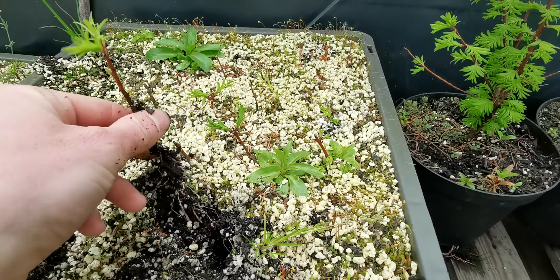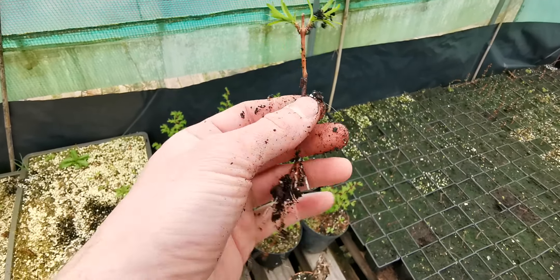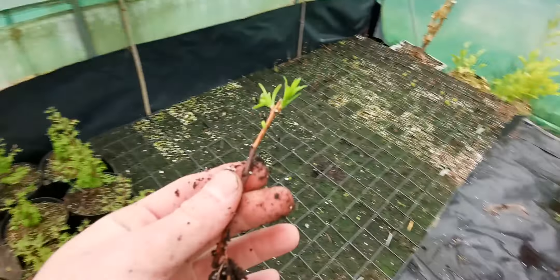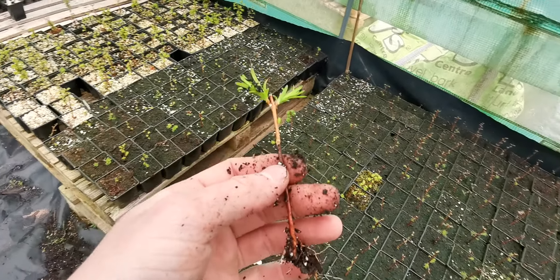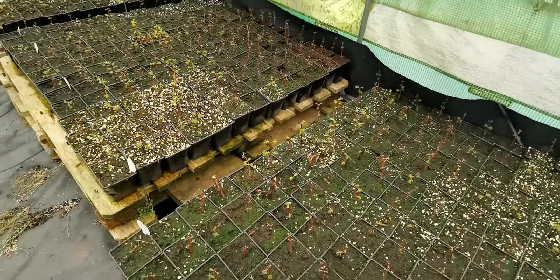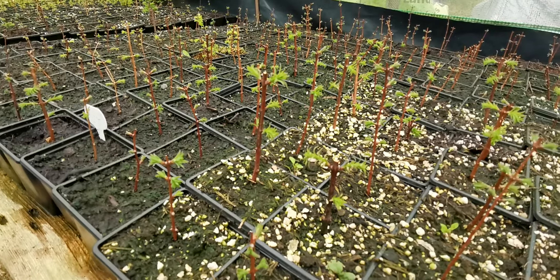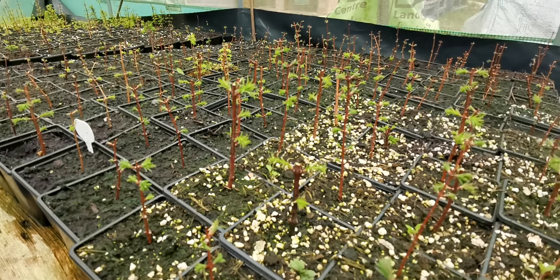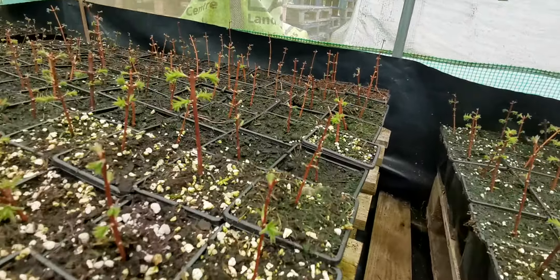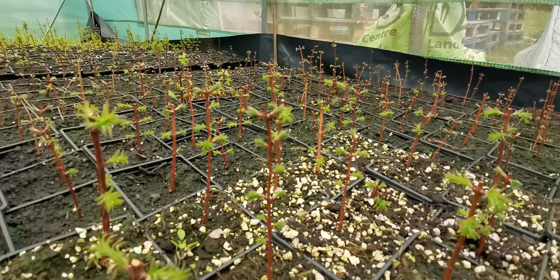If you remember the dawn redwood video I did — I took cuttings. These are those cuttings here. Let's pull this out — I can hear the roots, there you go. That video I did last June shows how you take dawn redwood cuttings, but my favourite time to take them is March. It's easier — you don't have to mess with foliage and there's a greater success rate. A picture tells a thousand words — look at this, it's ridiculous. I can't see any that haven't taken; they're doing really well.